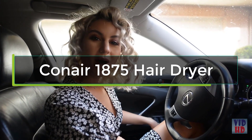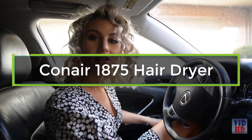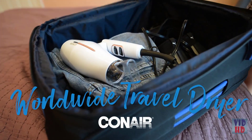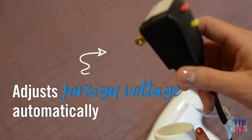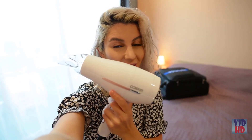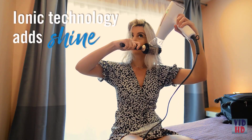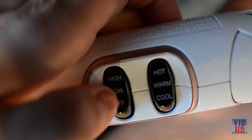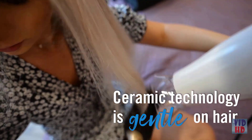We just landed in Dubai, rented a car, and now we are heading to the hotel to wash my hair and get ready to visit this super awesome place. The smart voltage technology automatically detects and adjusts to foreign voltage — I'm going to use a travel dryer with an adapter, so you don't need to carry any larger converter if you travel with this dryer. I love the fact that the ionic technology smooths hair, and the ceramic technology is more gentle on my hair. I've noticed that after I use this dryer, my hair looks healthier.